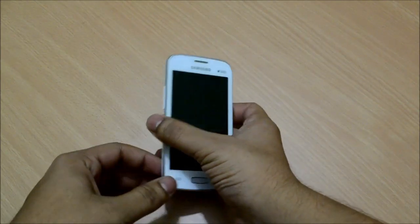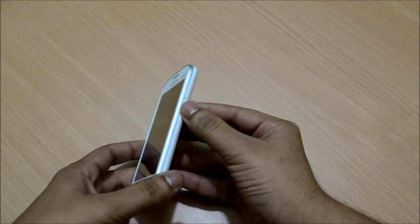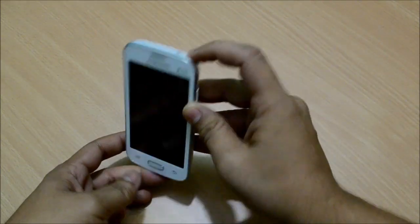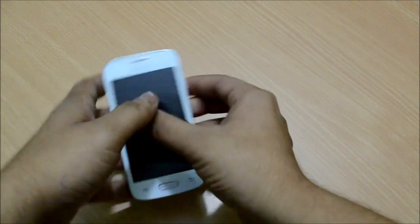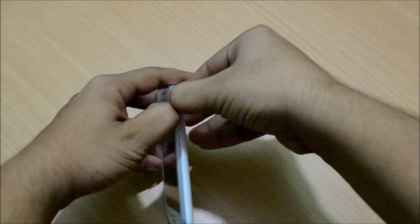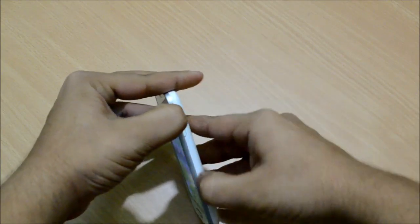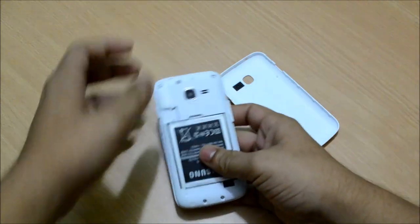The layout of buttons is very similar to any Samsung phone, with volume rockers on the left, the power and lock button on the right. The top has a headphone jack and there is a micro USB port at the bottom. The back cover, when removed, reveals a 1500 mAh battery.